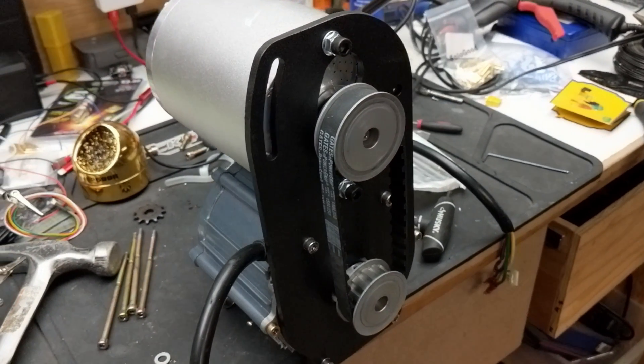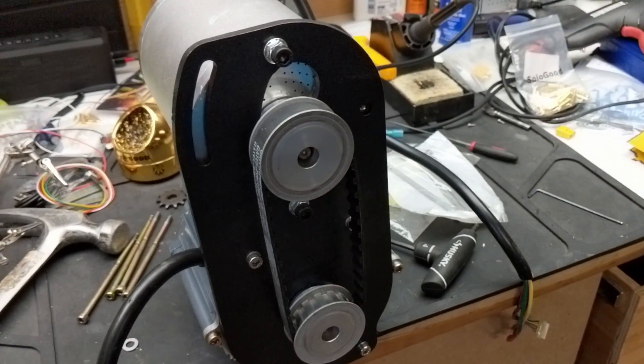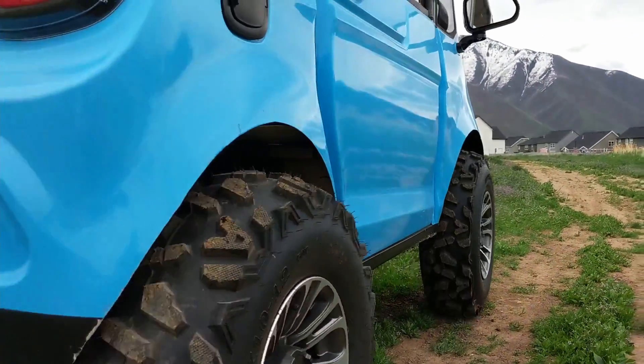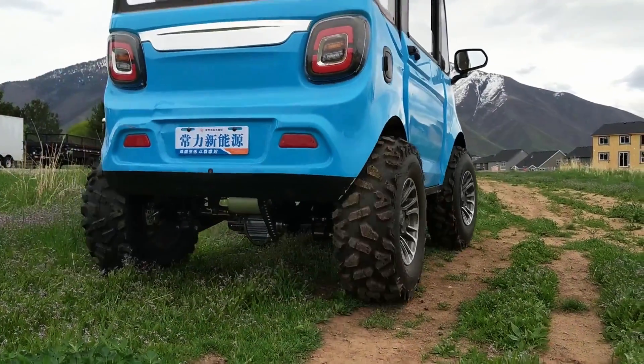As you can see in the video, I started off with a belt drive, but it was too wimpy. The chain was so much beefier and easier to work with that I decided to go that route.